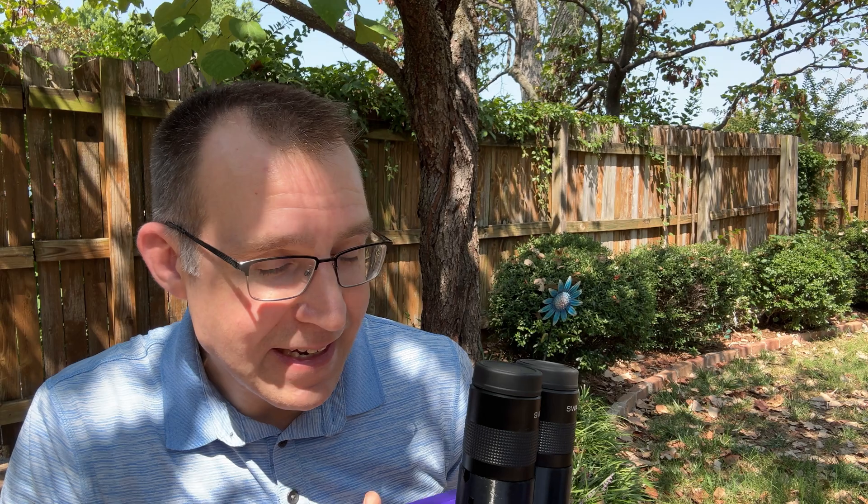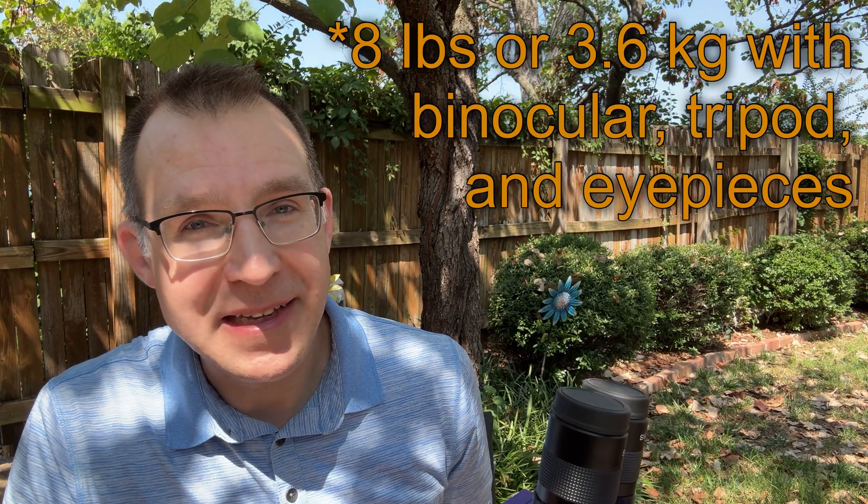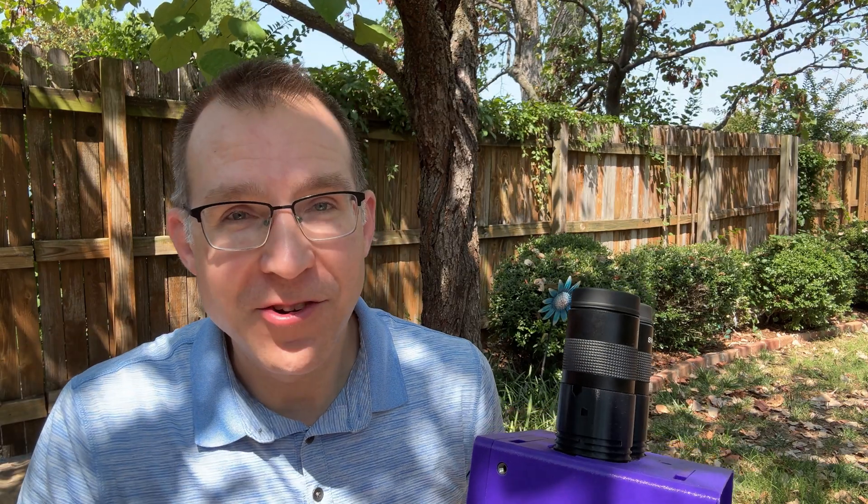It is a binocular, so it isn't going to give you high-powered views of the planets. I use it between about 7x and 45x with the eyepieces I have, so you won't get those high-powered views of Jupiter. But you can get enough magnification to make out some details, and for the moon and large deep sky objects it's a really helpful tool. It's incredibly light — only a couple pounds — and I use it on a very lightweight tripod. My whole setup is well under 10 pounds, so it's easy to take outside, set up quickly, and travel with.